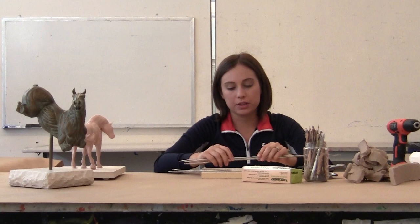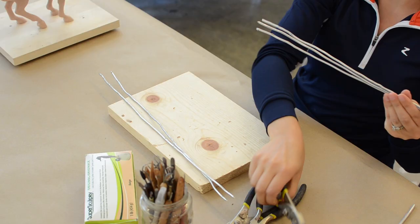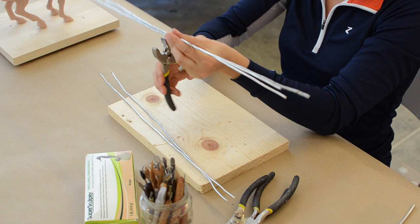I'm Deanna. I'm going to be teaching your Animal Sculpture 1 course and we're going to be learning traditional methods as well as modern-day methods for sculpting.